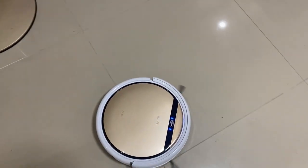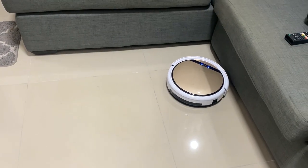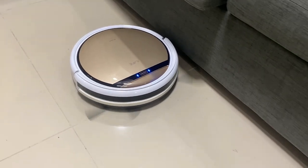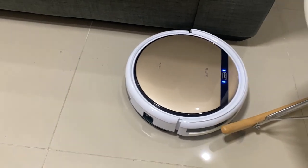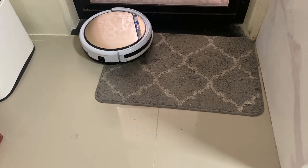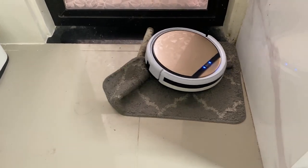Now for the cons of the iLife B5S Pro. First, since we have a low profile sofa, the robot vacuum cannot clean under it. So I need to move the furniture aside so that the robot vacuum can access the dirt underneath. Second, if you have a small kitchen mat or rug, it can get tangled with it. So I need to remove the kitchen mat beforehand.